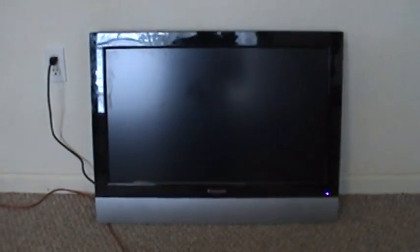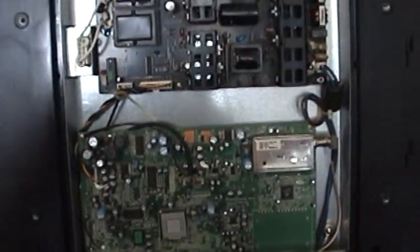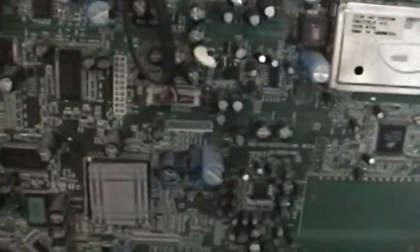You know me by now — I'm not intimidated by TV parts. I'll open this bad boy up and see what's going on. First I'm gonna check fuses and all that good stuff. I have the repair kit — you can check it out on eBay. But first, you look for a swollen capacitor. Everybody tells you that. Usually it's on the power supply, which is the main board.